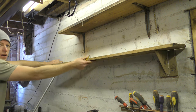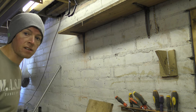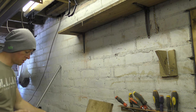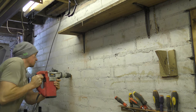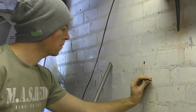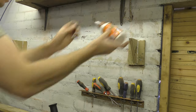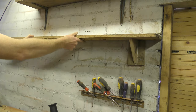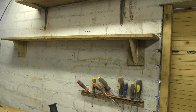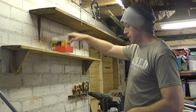Looks level enough for me. Got that handy brickwork that shows us where level is. We're going to assume the bricks are level — I'm happy to assume the bricks are level. Glue it. More glue. Even more glue. And shelf.